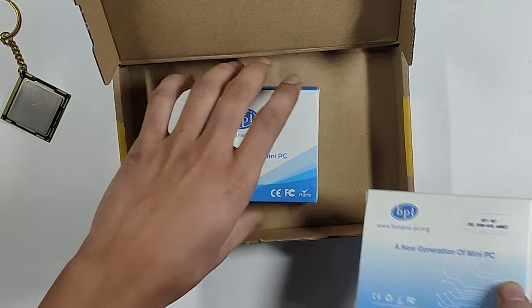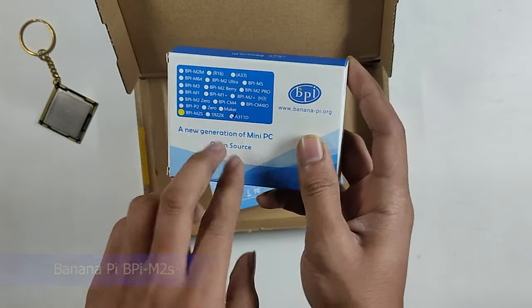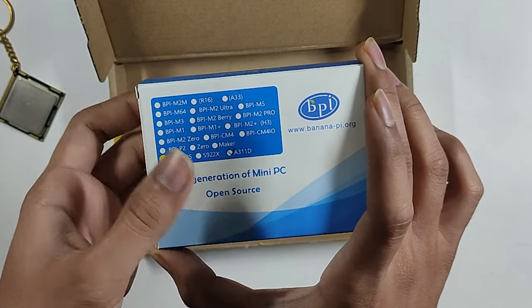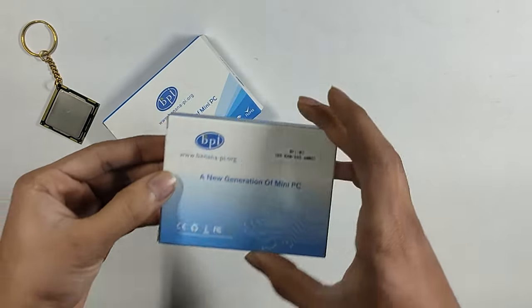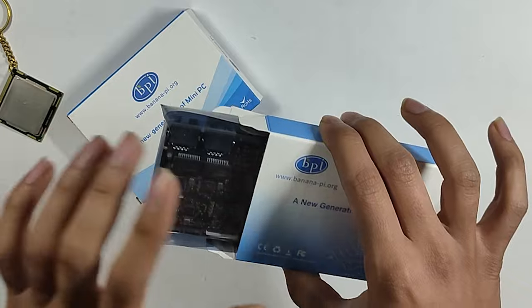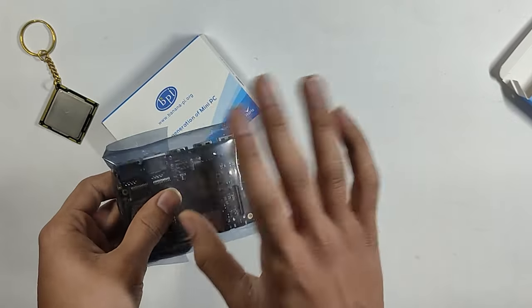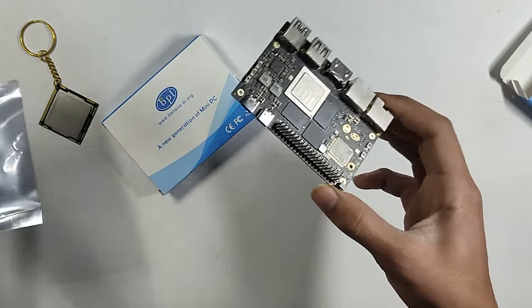This one is Banana Pi M7. Next, what I have is BPI M2S A311D. In BPI M2S, there are two processor chips available — but what I requested is the A311D processor. I'll show you how to unbox the M7. This looks nice. There is no charger or adapter — just the board itself. There is no case. After pricing, it starts around $130.